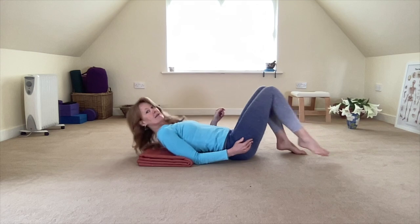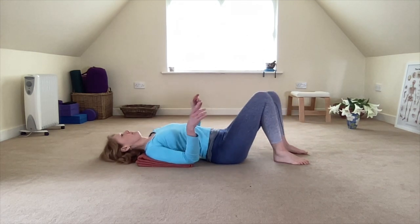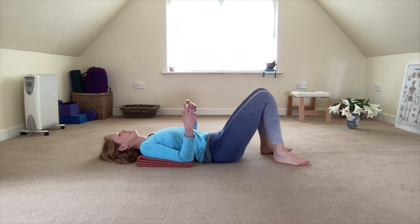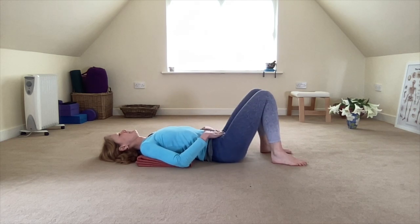Coming down on your back, making sure that your shoulders feel supported and the head is in contact with the floor. Just take a breath here to settle the tissues, settle your belly. Exhale and release.